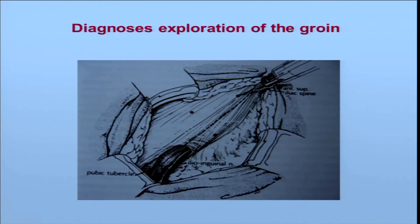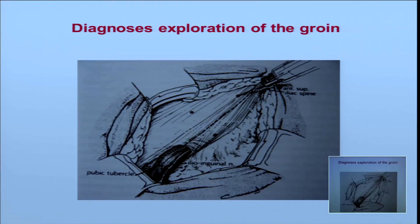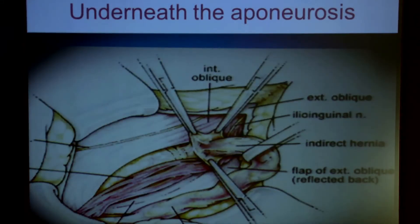On this view, the skin and fat are open. You have the external obliquus aponeurosis, the external ring, the cord, the ilioinguinal nerve. In local anesthesia, you put some local anesthetic underneath. When the aponeurosis is open, you can see the iliohypogastric nerve, the ilioinguinal, and the cord which is retracted. Some fibres of the cremaster, the epigastric vessels, the genitofemoral nerve — sometimes you can see it. That is the fascia transversalis. The conjoint is here.